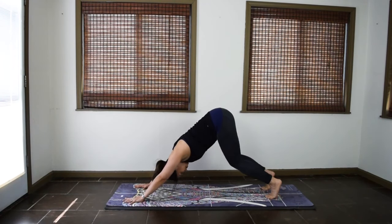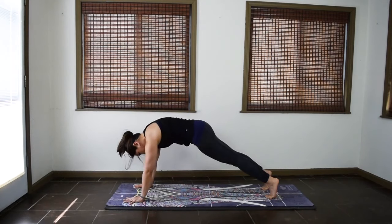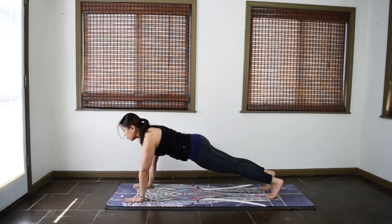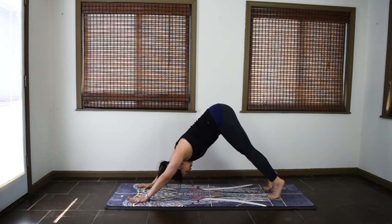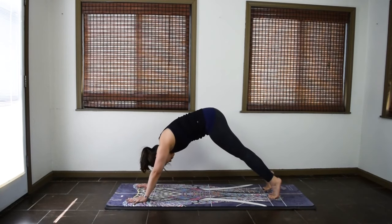Two more. Inhale, lift the heels. Exhale, wave to plank. Inhale, pause. Exhale, down dog. One more. Inhale, lift the heels. Exhale, wave to plank. Pause here this time.